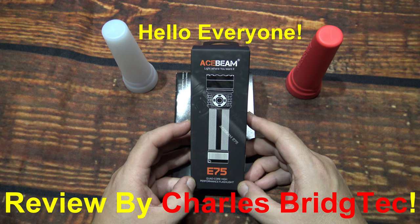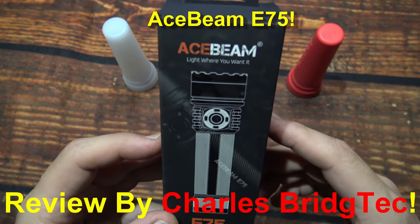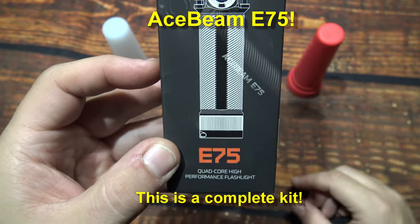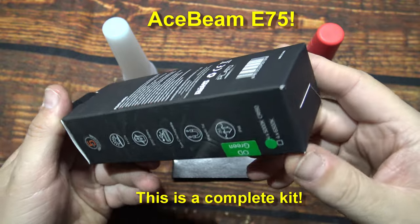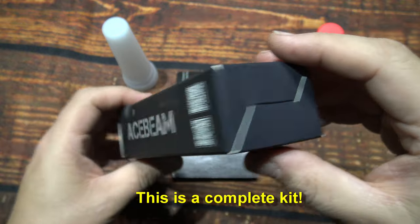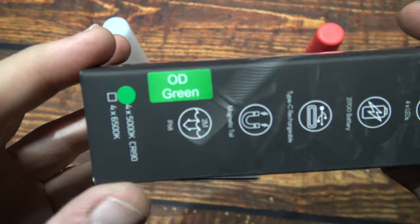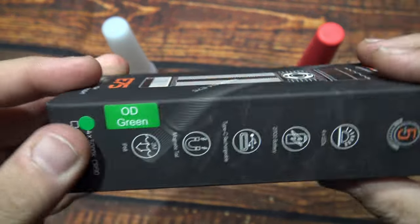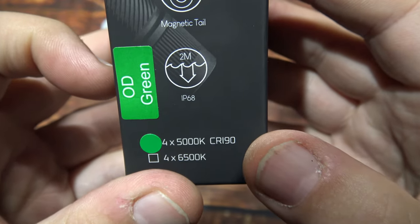Hello everyone, this is Charles Bridgetek with another flashlight review, this time from Acebeam. Now this here is their E75. The sample that I have here is the green body and 5000K CRI90.